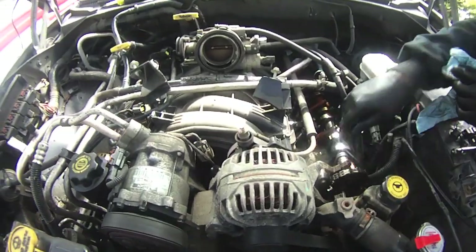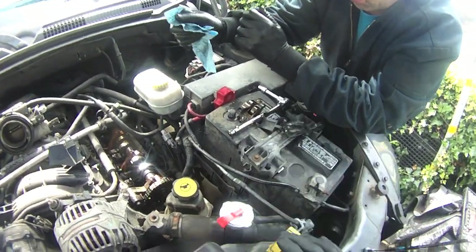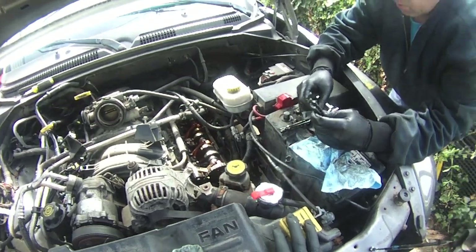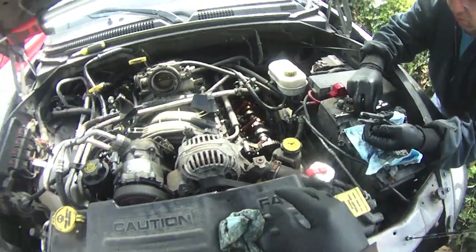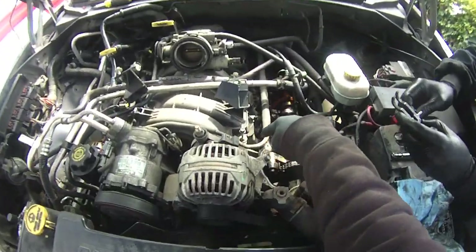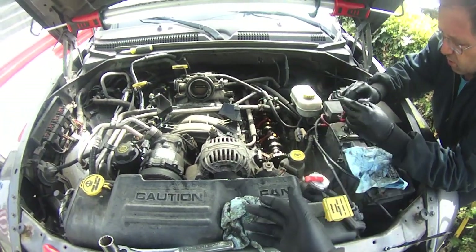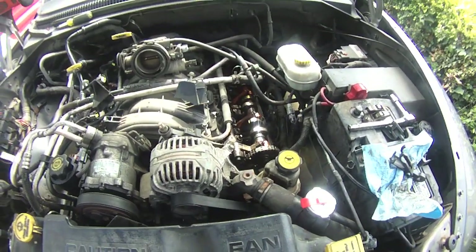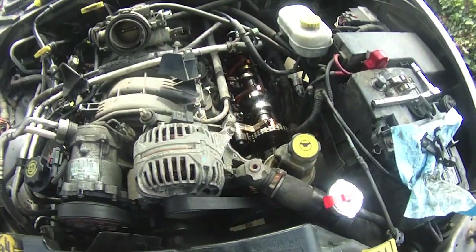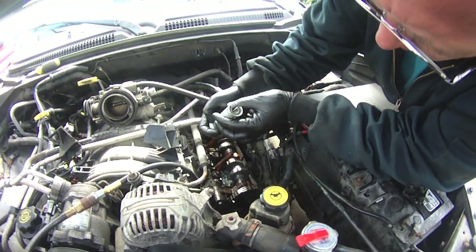You want to keep track of which rocker goes to which spring and which lobe of the cam, because they all wear into themselves, so we're doing these one at a time. I've got a rubber hose that you screw into the cylinder and hook up to about 30 pounds of air pressure — that'll hold the valves closed while we pull the springs off and replace the seals.